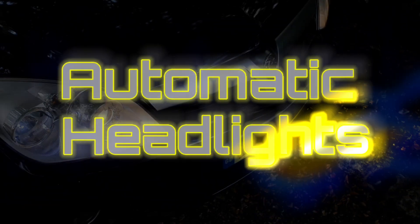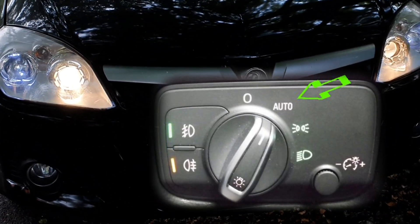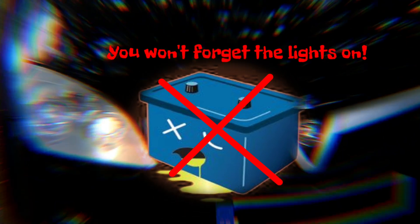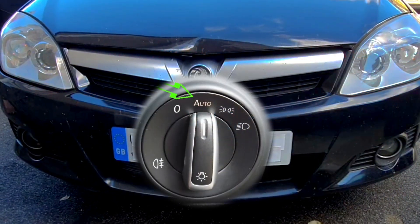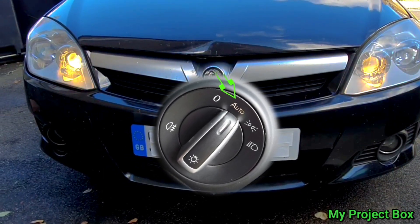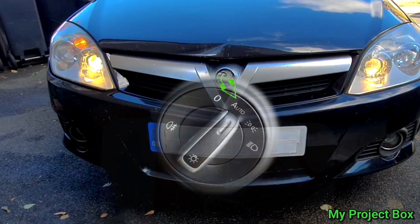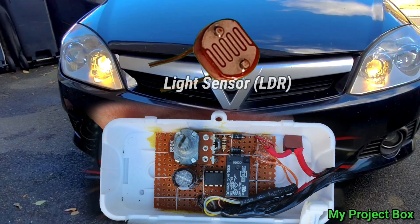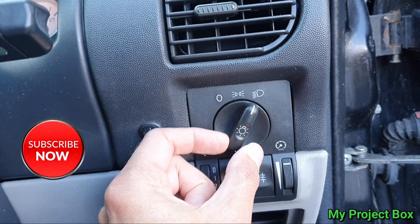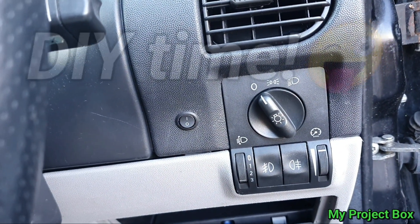Automatic headlights has been a feature that's been around for quite a while now, and it's quite a handy little thing to have — having your lights automatically turn on when it's nighttime. It also conveniently stops you from getting a flat battery on your car. But it really bugs me that this is not a standard feature; manufacturers almost always have it as an optional extra. On this Vauxhall Tigra there isn't even an option on the light switch to do this, but we'll attempt to make our own version.